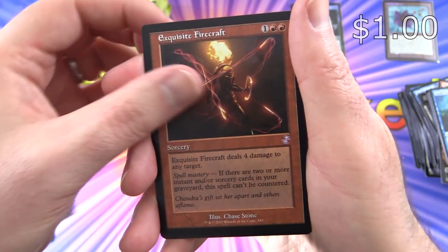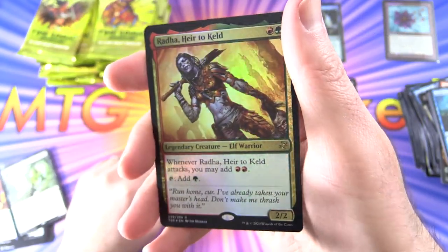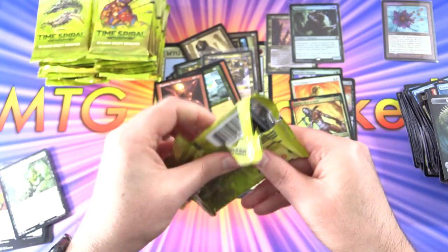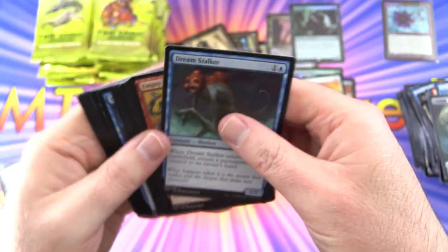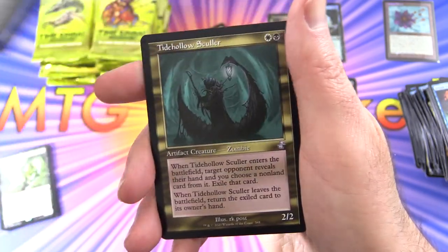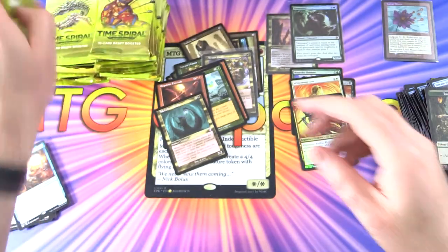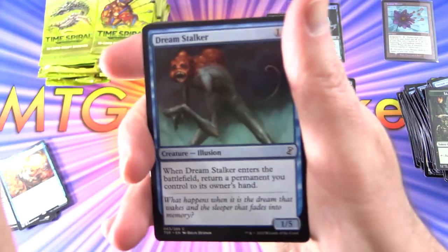For the rares: Nether Traitor, along with Exquisite Firecraft and Radha Heir to Keld in the old style artwork. We've got a foil rare and a Metallic Sliver Token. These packs are interesting — they sort of want to disintegrate, so I wonder what's up with that. One other thing I've heard people say is that the cards are curving out of the pack, the non-foils as well — I haven't noticed that yet but I'll keep an eye on it. Venser Shaper Savant for the rare, along with Tidehollow Sculler and Llanowar Elves — fantastic artwork. Is there any token that does not have fantastic artwork? I don't think I've seen one yet.